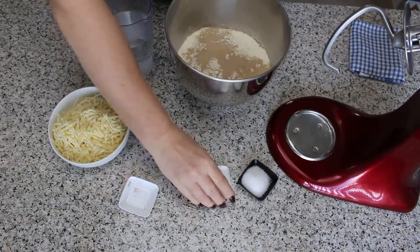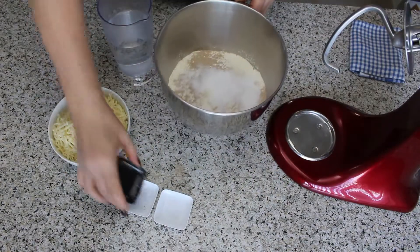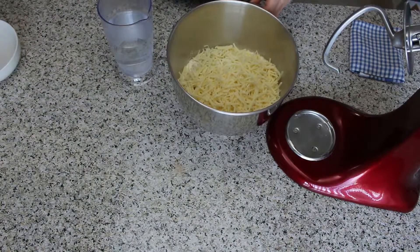Add the flour, yeast, salt, sugar, and the cheese to a stand mixer bowl and blend briefly. You can use any cheese you like or have on hand. I like to use Swiss cheese or Gouda.